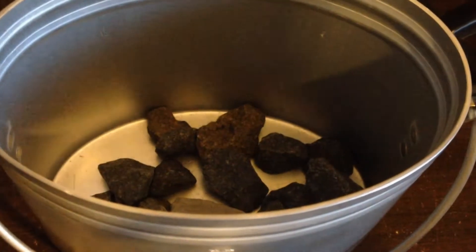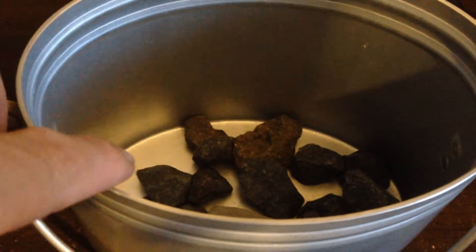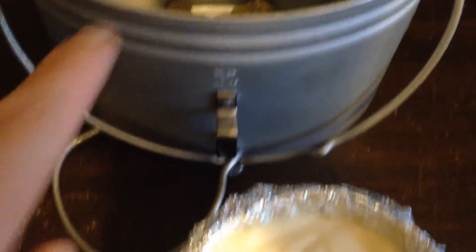As you can see, I've got stones in the bottom of my little stove here. But if you didn't have this, you can actually put stones in the bottom of your cup or canteen cup.